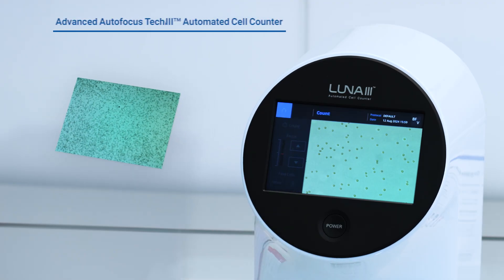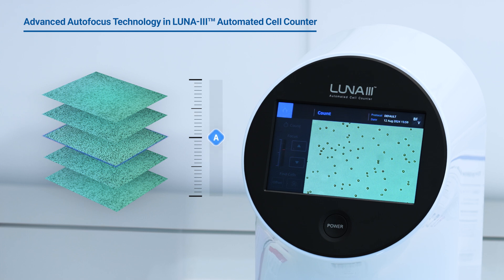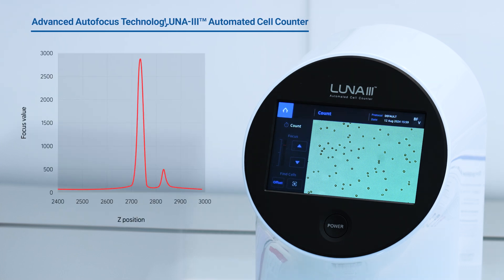The Luna 3 Automated Cell Counter features cutting-edge autofocus technology, delivering faster and more accurate cell counting. Its advanced autofocusing mechanisms and sophisticated algorithms guarantee consistent, reliable results, effectively minimizing any impact from focus deviations.